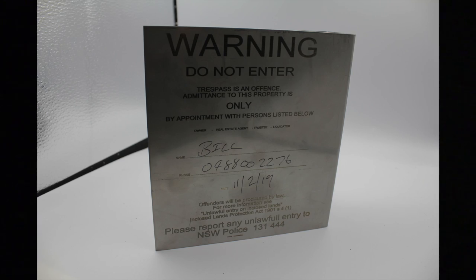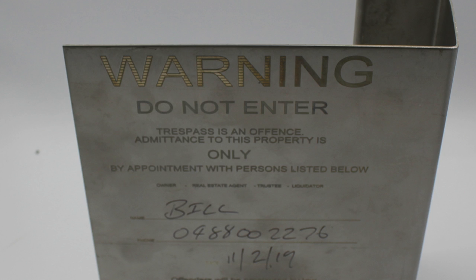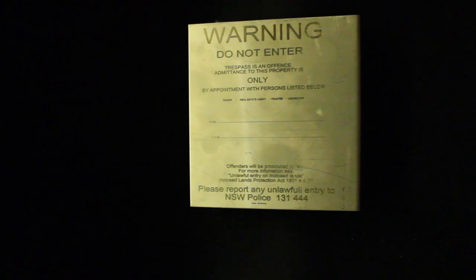We've also included a date field. These plates can be custom-made to your needs — if you're going to be using them regularly, rather than writing on them we can engrave your name and number so it can't be removed. If you prefer a removable option, you can use something like a self-etching marker and then remove it later with thinners or methylated spirits.